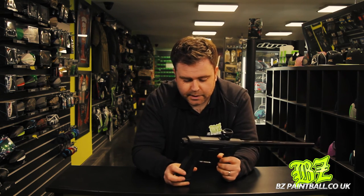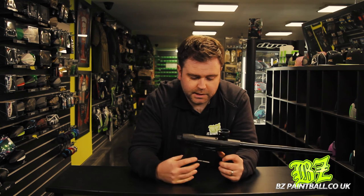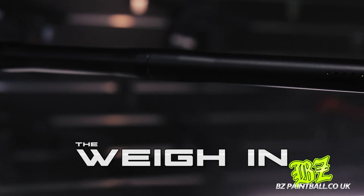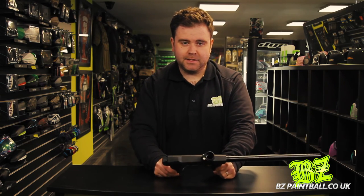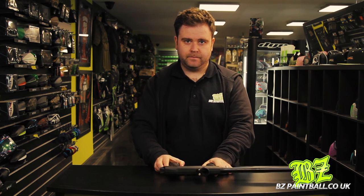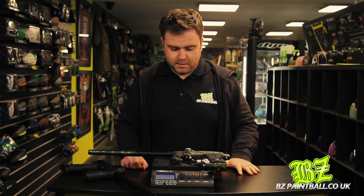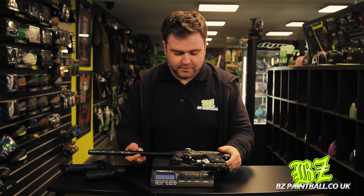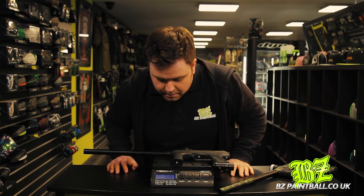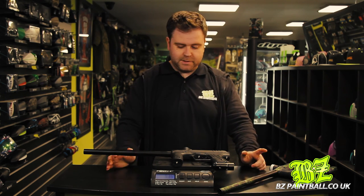One other thing with the GTEC is the possibility to add the upgraded OLED display, whereas on the Ether 2 that's not possible — you're stuck with the LEDs on the side. Let's do a quick weight comparison: the GTEC is 930 grams, and the Ether 2 comes in at 975 grams — so it's 45 grams heavier. Both figures are with a battery but no tank or loader attached.